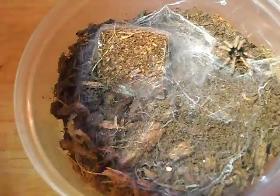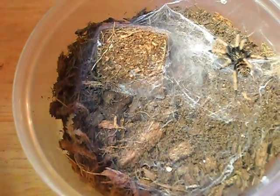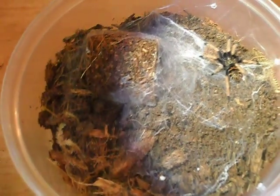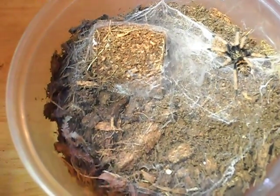Also, a good webber — these guys love to web. So does my OBT, my Usambara Orange Starburst Baboon Tarantula. Those two guys just web it up like crazy.